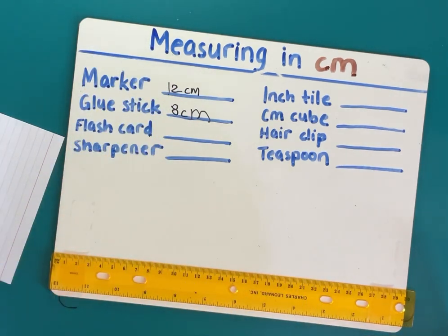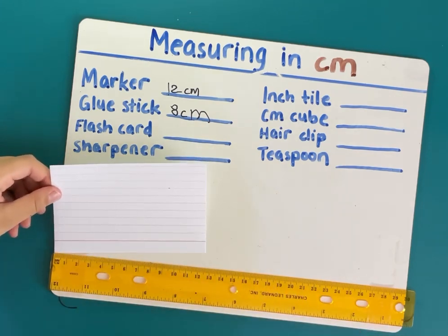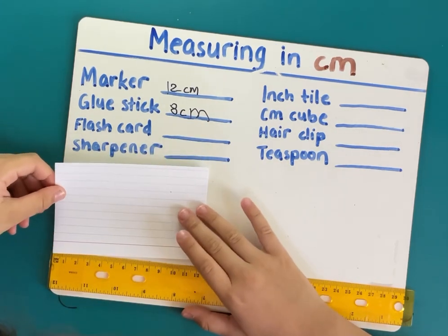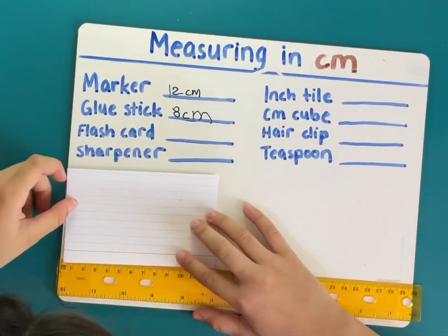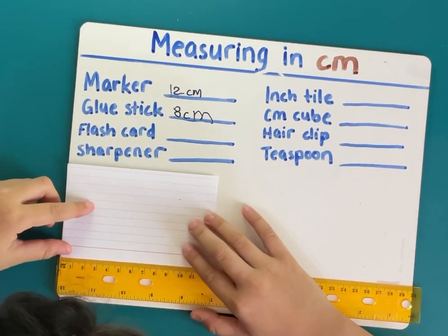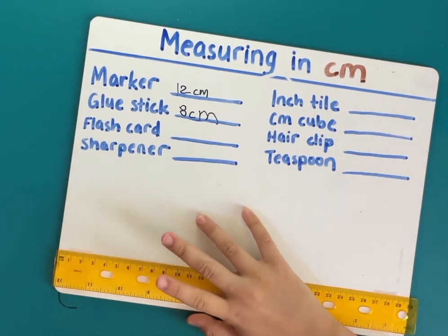Now here's the flash card — this is pretty big. Let's put it here and measure it. It is 12 and a half centimeters.